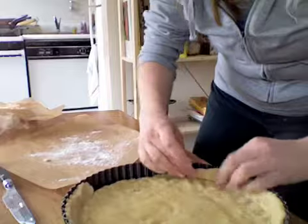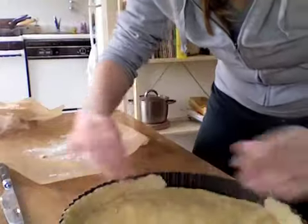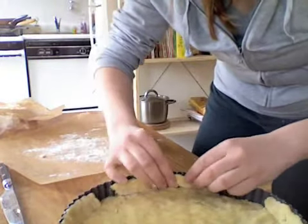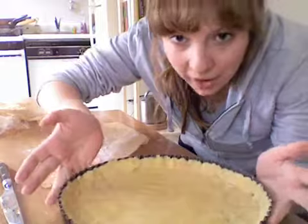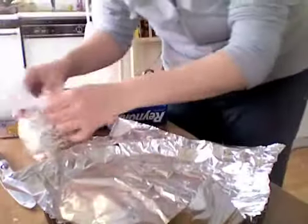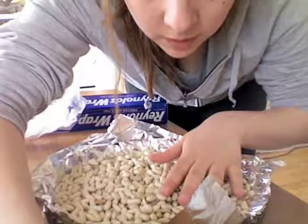Now we're gonna get ready to blind bake it — that means baking it before we actually add the lemon curd. I opened up the beans and got a bunch of beans to weigh it down. Now I'm going to bake this for 20 minutes.